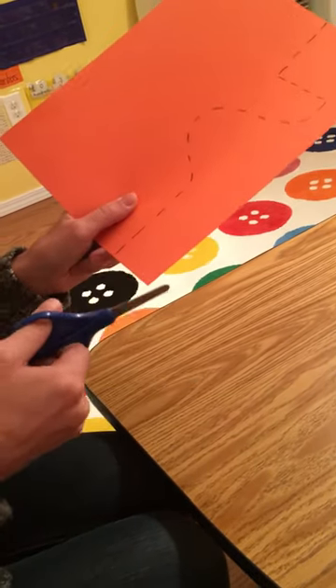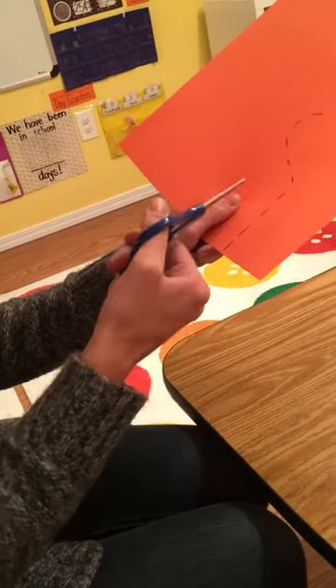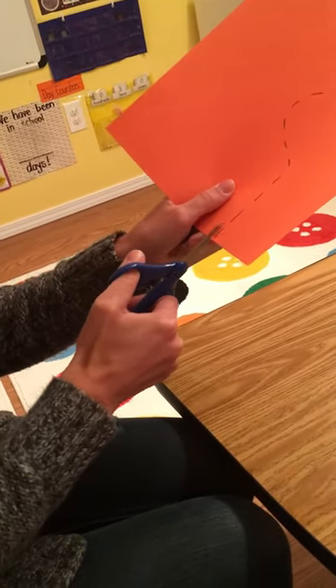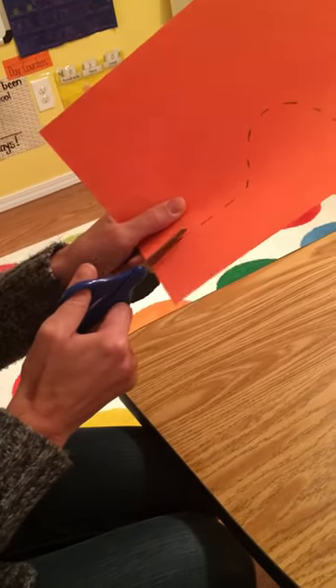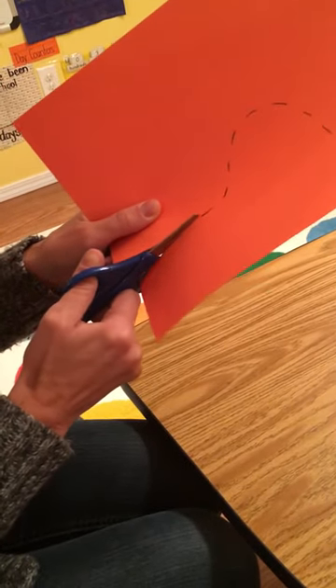When you're ready to cut, make sure your thumb is facing the sky. Put the paper in between the two scissors and open and close. Try and stay on your line.